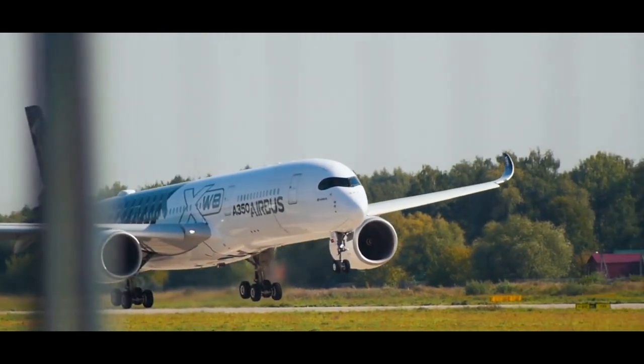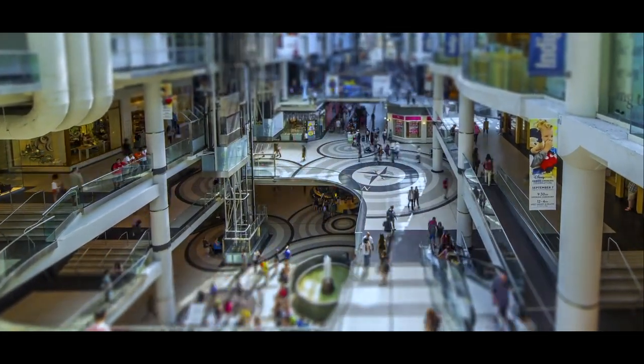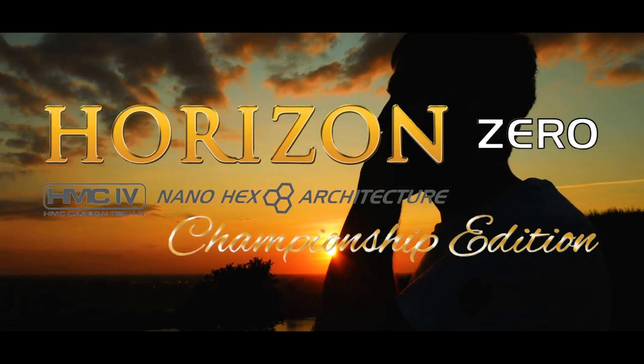These rods will be landing shortly and with the expected high demand we may unfortunately see limited stock availability. So get a hold of your local Horizon stockist and put your order in now.